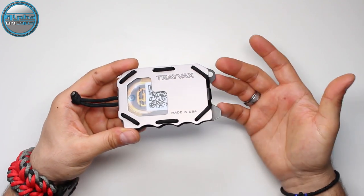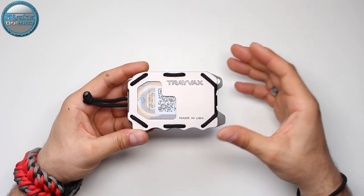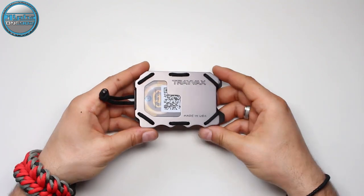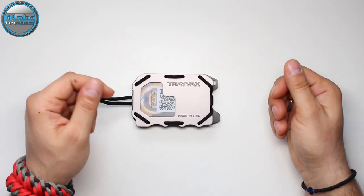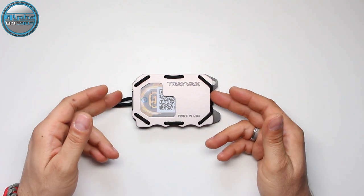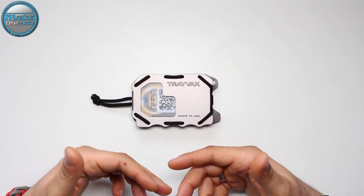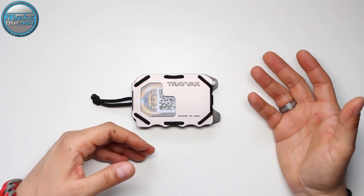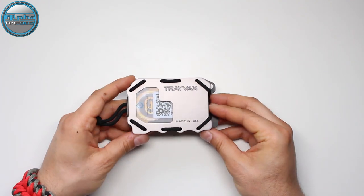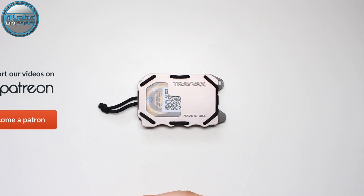I hope you liked this video. Once more, it wasn't a paid ad or review — it's an honest review of this amazing, minimalistic, multifunctional wallet made by Trivex. If you want to purchase one for yourself, your friends, or family, you can do so via the links in the description below. Those are affiliate links, so by purchasing through those links you will help this channel grow and make more awesome paracord and other content.